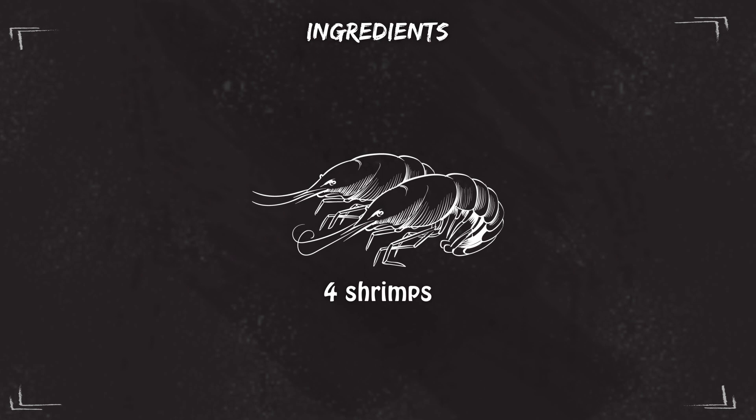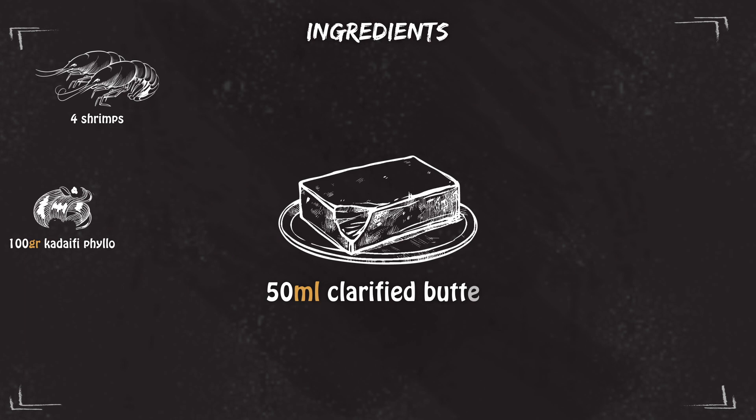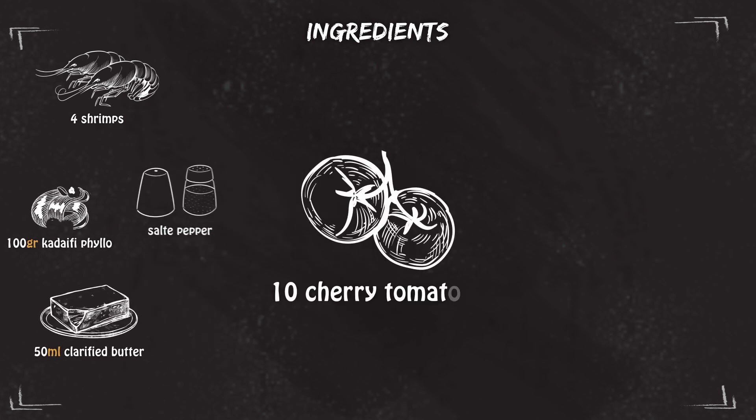For the ingredients we're gonna need four prawns, 100 grams of kadhaifi filo, 50 ml of clarified butter, salt, and pepper.